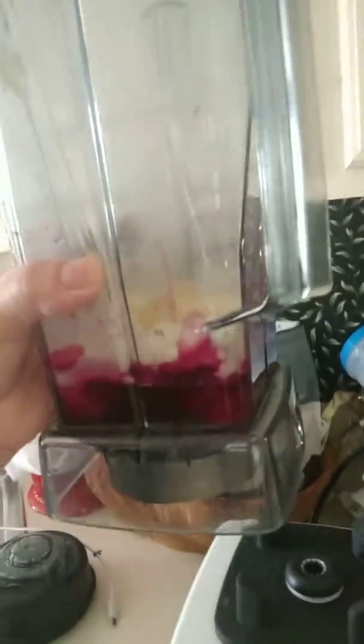Hi, here I'm going to make a drink for me to go to the gym. Beet root, white protein powder, and two bananas.